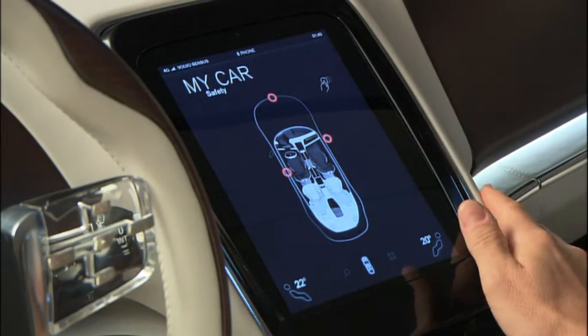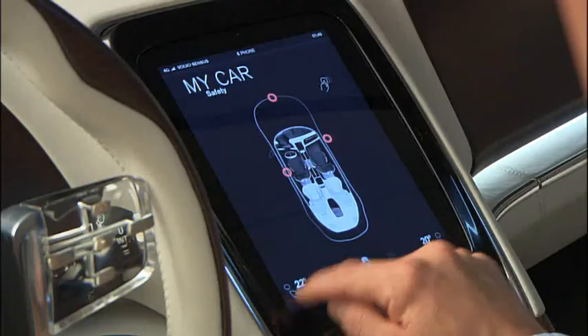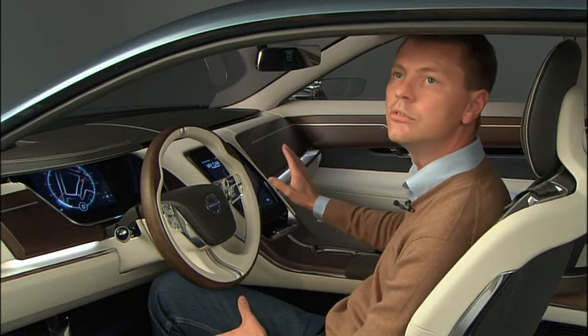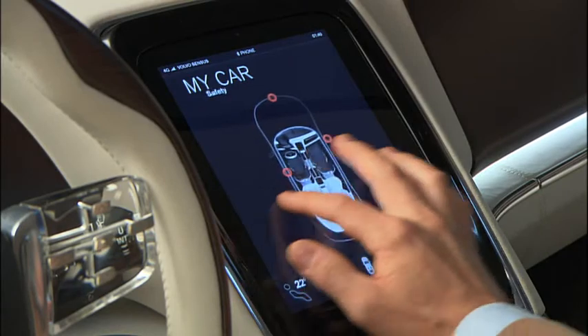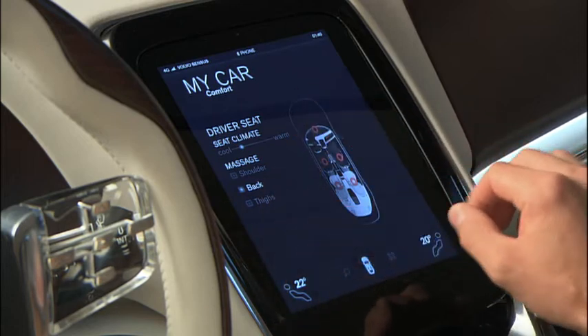Then we have the center screen where all your settings that you normally have are focused. You have your fans that you can differentiate in various amounts, you can change the temperatures here, and everything disappears again once you've set your settings. You have various menus that you can swipe in between, including comfort zones where you can change settings of your climate.